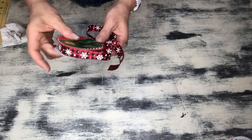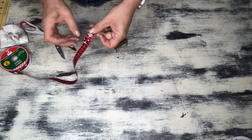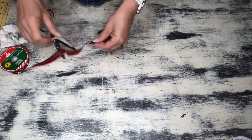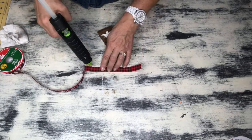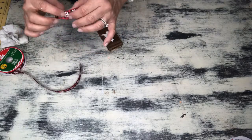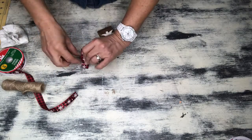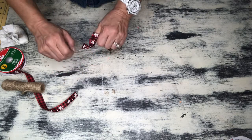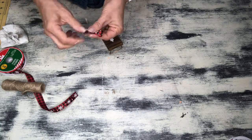I decided to use some ribbon I got over at the Dollar Tree to give a little pop of color — it was looking a little too plain to me. I love that buffalo check and this ribbon is super cute. Don't judge my ribbon making skills here, you guys, and yes I do need a new pair of scissors — I am in desperate need. They have been used and abused. So if anyone has any special scissors you recommend, please drop a comment below. Just making a really simple bow and I'm going to hot glue it to the top there to give it a little pop of color.